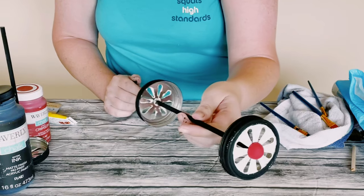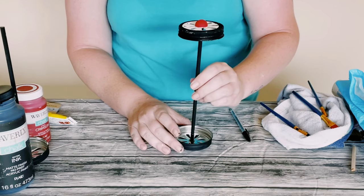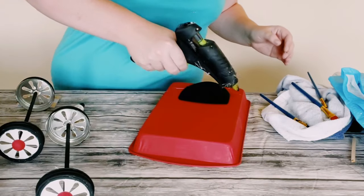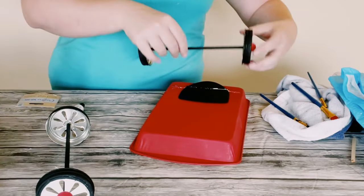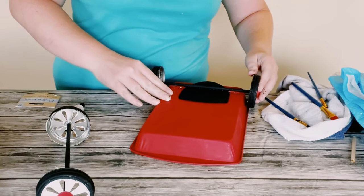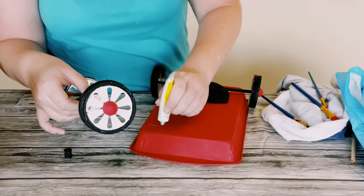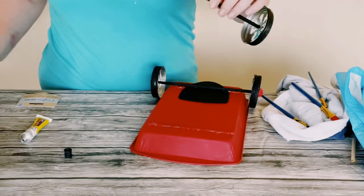Once those were complete, I'm just going to grab that brownie pan with the spatula and find a good placement for my wheels, placing some of that Dollar Tree adhesive glue down with a mixture of hot glue and just started to place those wheels right down.